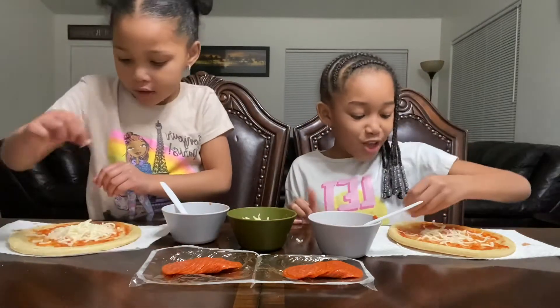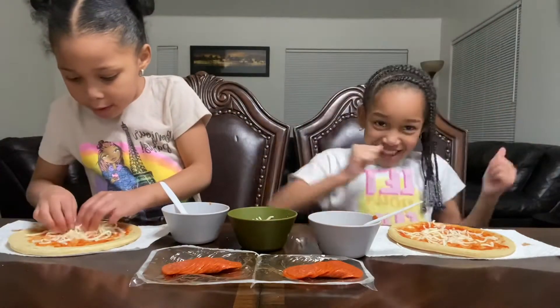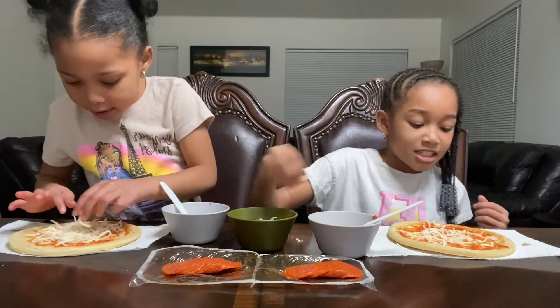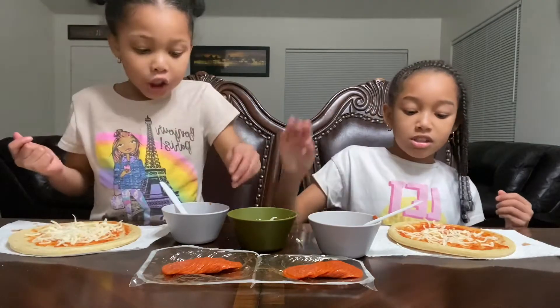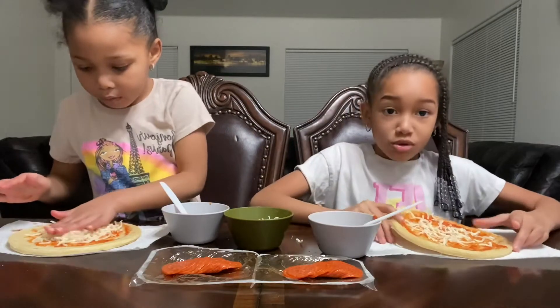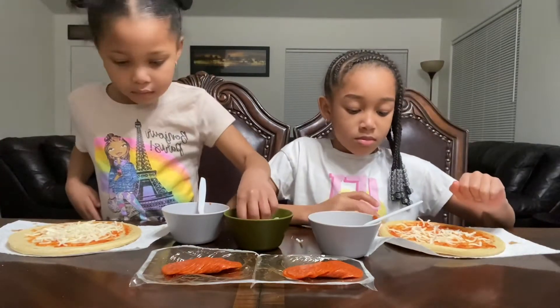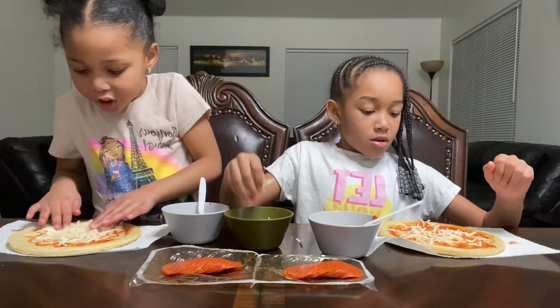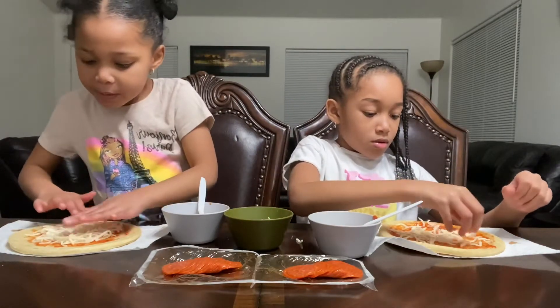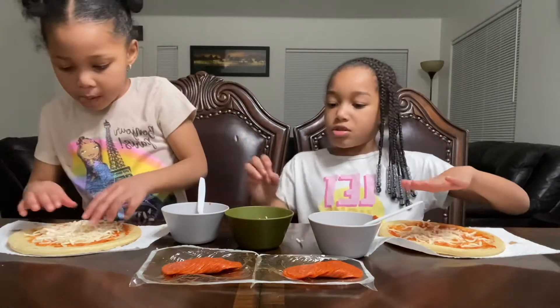Just let me show you — it's just cheese, cheese, cheese, cheese. Spread it around. This is the cheese, I don't want to rip it. I think that's too much guys — that should be really like it.